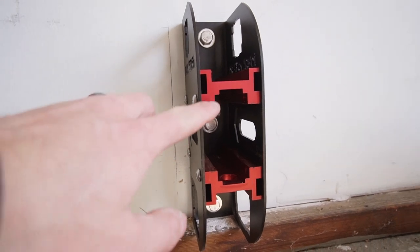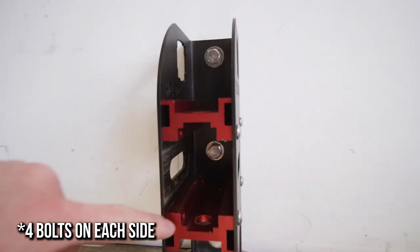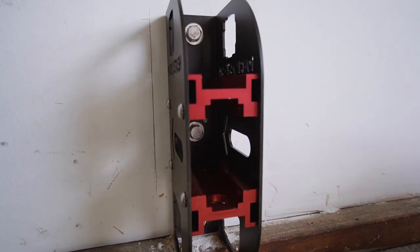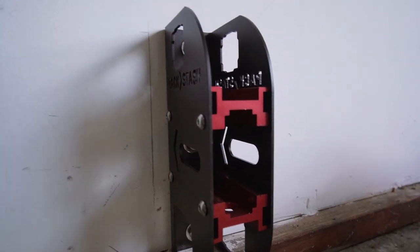If you don't have a two inch rack to fit in here, what you do is you unbolt two bolts here and two bolts here, take these inserts, flip them 180 degrees, and then it will accept an inch and a quarter hitch. So you don't have to worry about getting a new Rack Stash if you upgrade or change your racks.